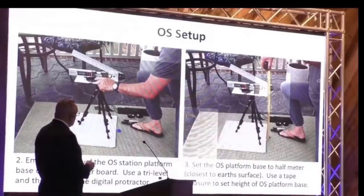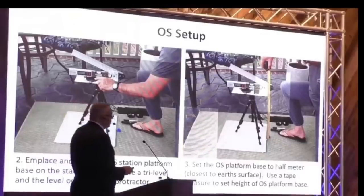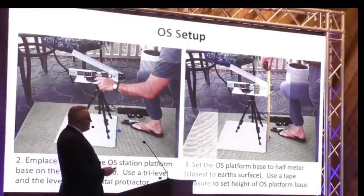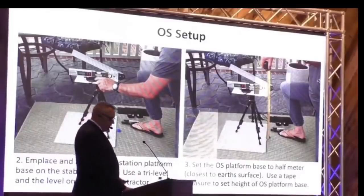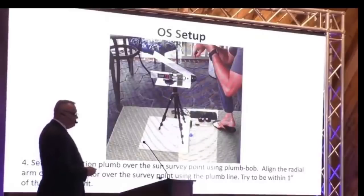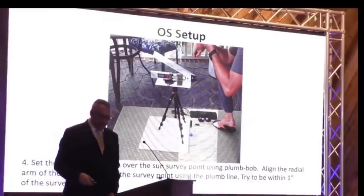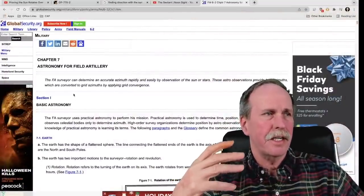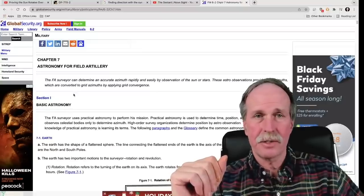He says this practice is directly from military science astrological survey operations. Once again, he's misusing the term 'military science.' Military science is the art of war — the history and strategy of coercive force and armed conflict. It has absolutely nothing to do with physics, gunnery, astronomy, or any of the sciences. What does have to do with field artillery is Army Field Manual 7-2. Chapter 7 is basic astronomy for field artillery, and the first sentence reads: 'The Earth has the shape of a flattened sphere' — a flattened sphere which, as you can tell by the big black arrow, rotates.